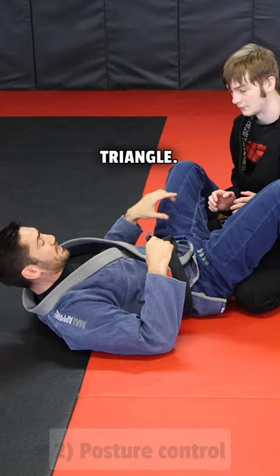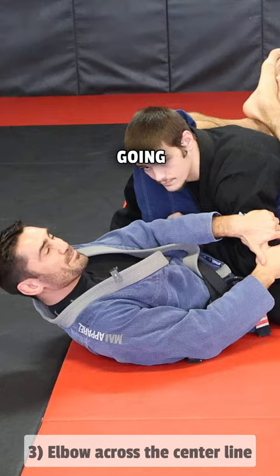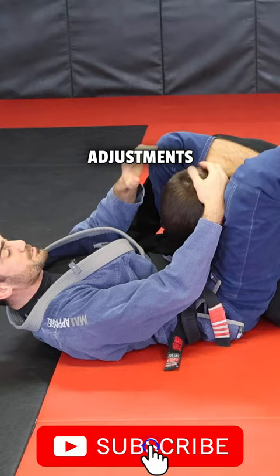Number three: getting this elbow across. I need to close the gap between his shoulder and his carotid artery. If I just try to muscle this, he's gonna be nice and strong. When you use the power of your hips, you can get that over, make the adjustments, and get the tap.